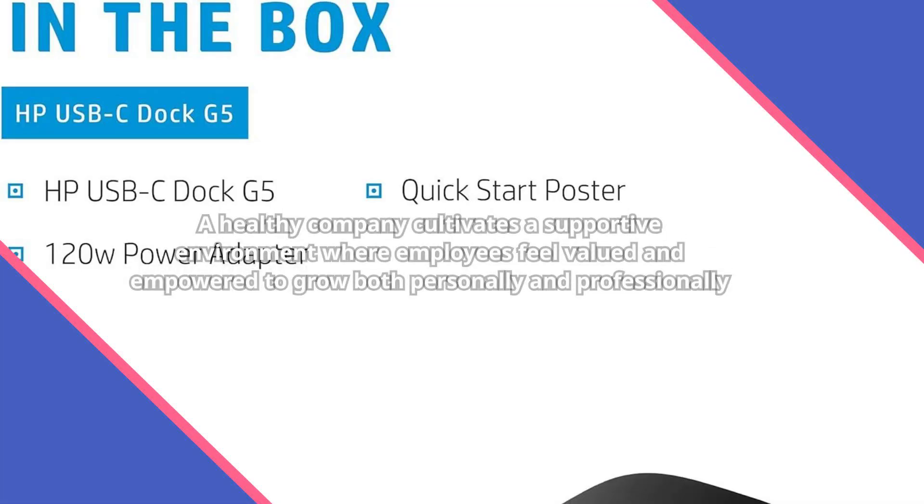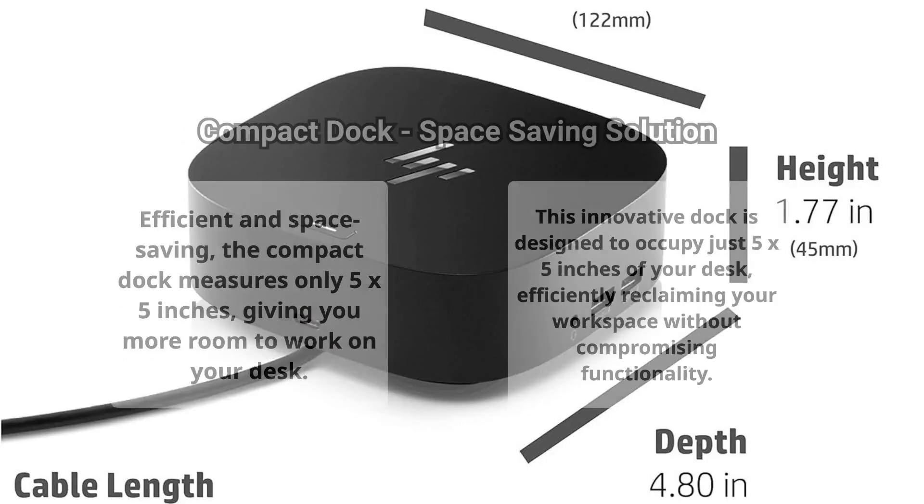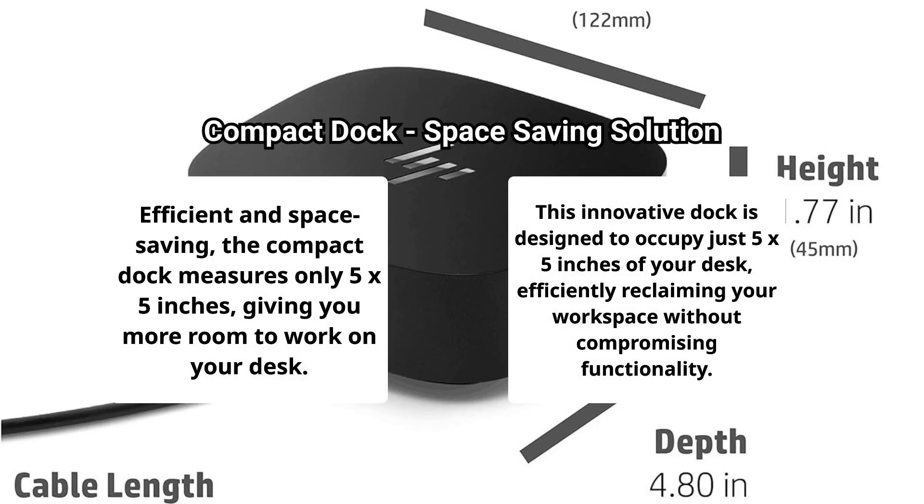Say goodbye to clutter with a single dock that reduces the need for extra cords and tangled wires. Connect your accessories and up to three displays using just one USB-C cable for easy access. This compact dock occupies only 5 x 5 inches of desk space, reclaiming your workspace.